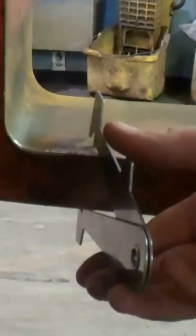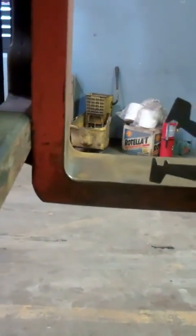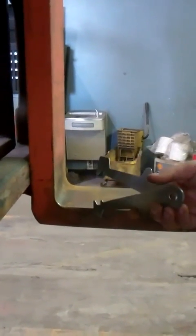As you can tell, these forks are worn and need to be replaced. The reason we need to replace them is this is a weak spot in the fork. This is a 5,000 pound lift, so it is very possible that this fork could break, causing damage and causing injury. And we definitely do not want that.